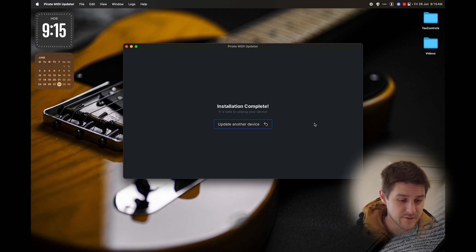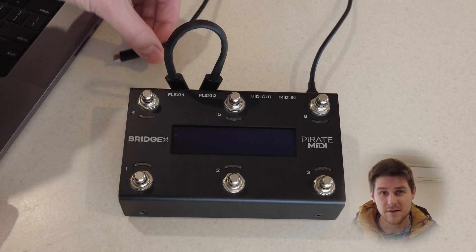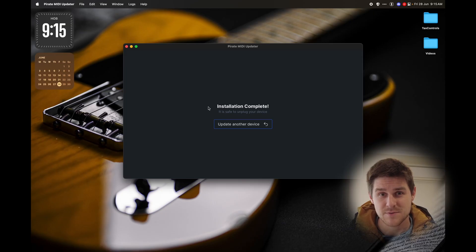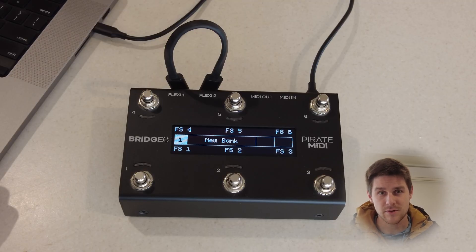Now we've got an installation complete screen. It's now safe to unplug the device, and usually if you're updating from an older version, it's best practice to do a factory reset to avoid any bugs or problems that you might come across from memory structure issues between the previous versions.